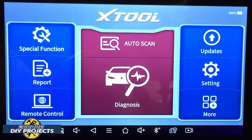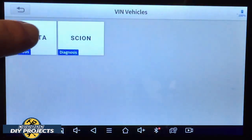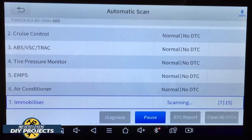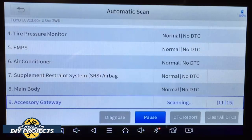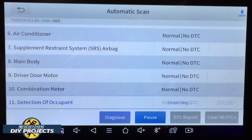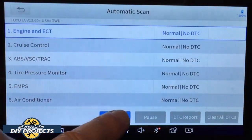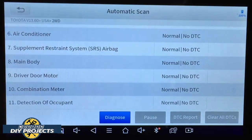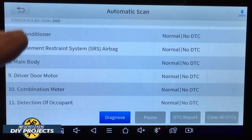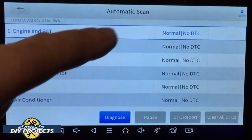Here we are in my Toyota RAV4 going through some diagnostic work to see what this scanner can do on this particular vehicle. We go into the auto scan — Toyota USA — and let it do an automatic scan of all available systems. There you have all the different systems available to this scanner. You can see a lot of things that are OE-level — things that other scanners would not be able to do.